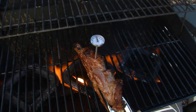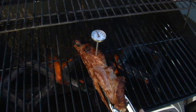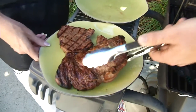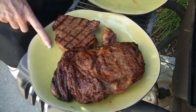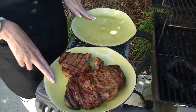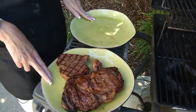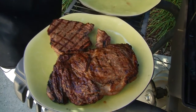Once it hits 145 degrees Fahrenheit, that is a medium rare steak. We've got a separate plate here — a non-contaminated plate. We had two plates: this is the raw meat plate and this is the finished meat plate. That way we avoid cross-contamination and don't introduce any of those raw juices onto our freshly cooked steak.